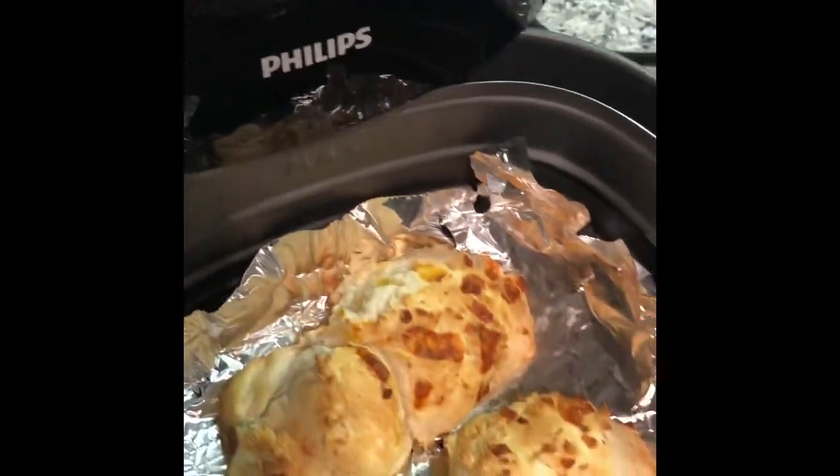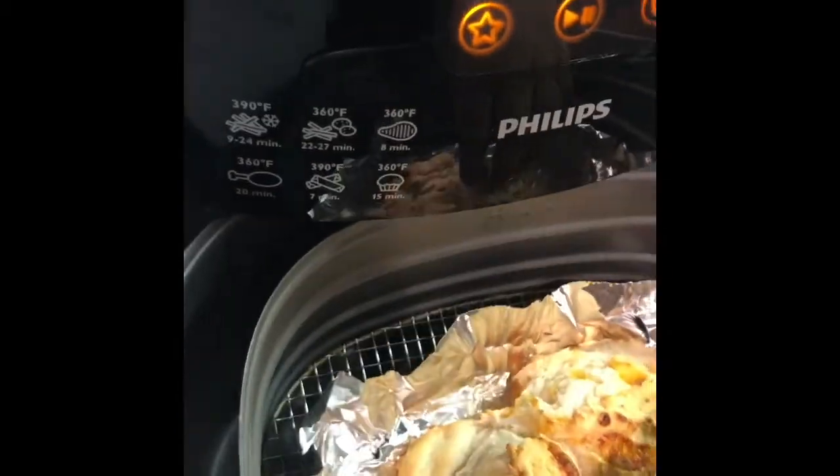In this recipe the biscuits were not well done, so I had to put them back in for a few more minutes.